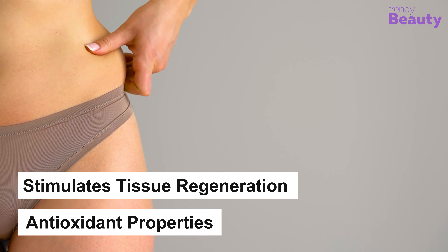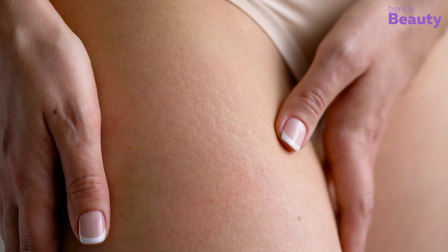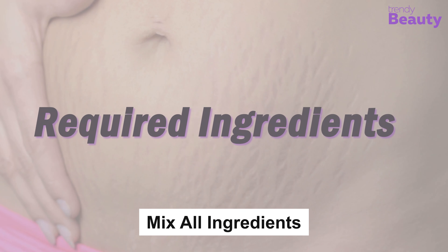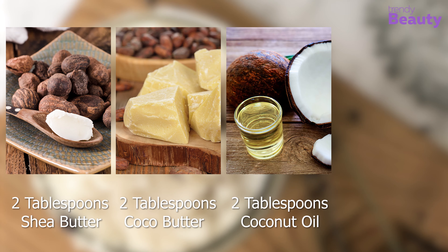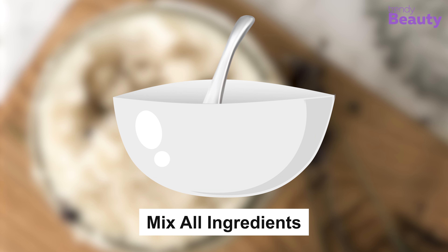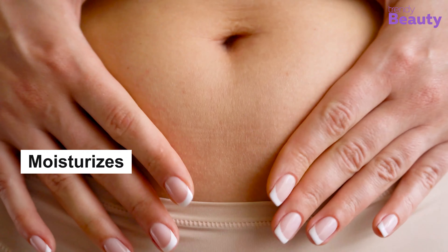The buttercream — if you're looking for a buttery goodness to reduce the appearance of stretch marks, the buttercream is the one for you. To prepare this buttercream for stretch marks, you will need two tablespoons of shea butter, two tablespoons of cocoa butter, two tablespoons of coconut oil, and ten drops of vitamin E. To prepare, melt the shea butter, cocoa butter, and coconut oil, add vitamin E, and mix everything thoroughly. Apply it to your stretch marks and massage it regularly.